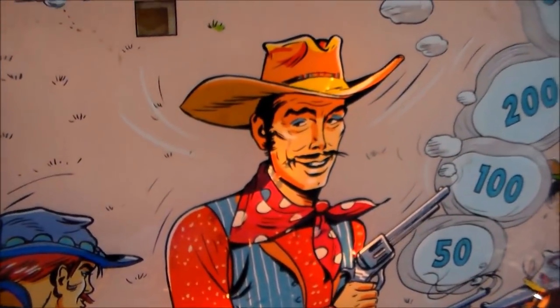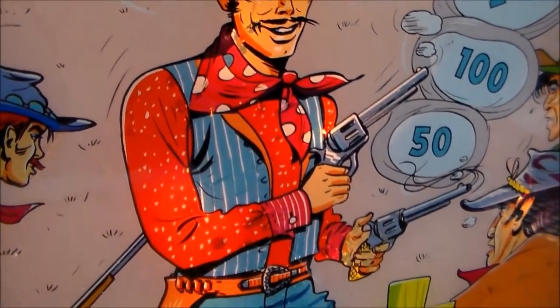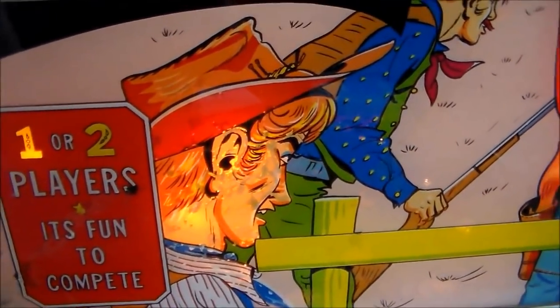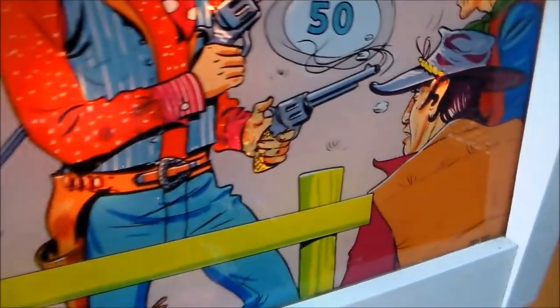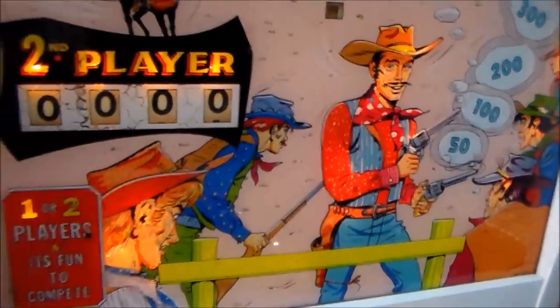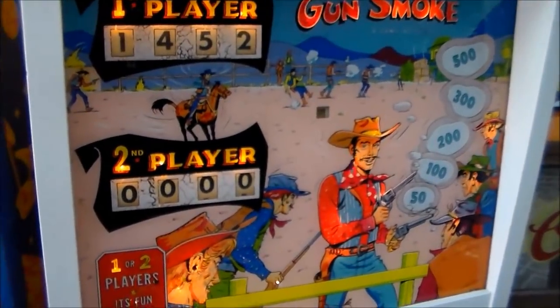And then down at the front, you've got this guy here who's got both guns out. So who knows what's going on with all this. I always thought they did a cool job on the artwork on these back glasses. I guess it depends on who did it, but pretty slick.